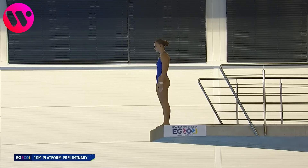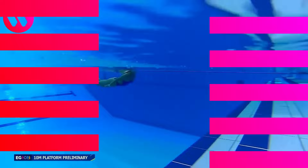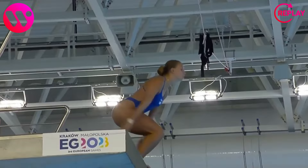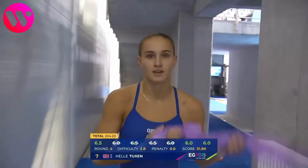Come on, Hella! You can do this! I don't know — I hope that she scores higher with this dive. Let's take a closer look. I really like these replays; they show a lot of detail. I see a lot of sixes. At least she looks happy — that's the most important thing.